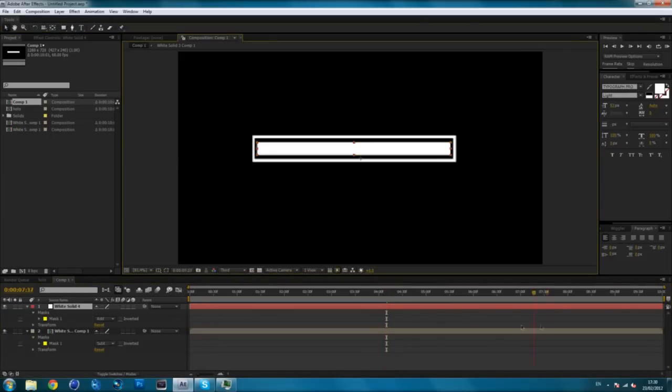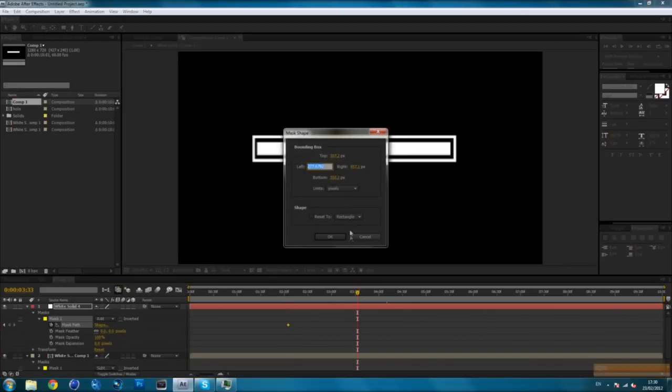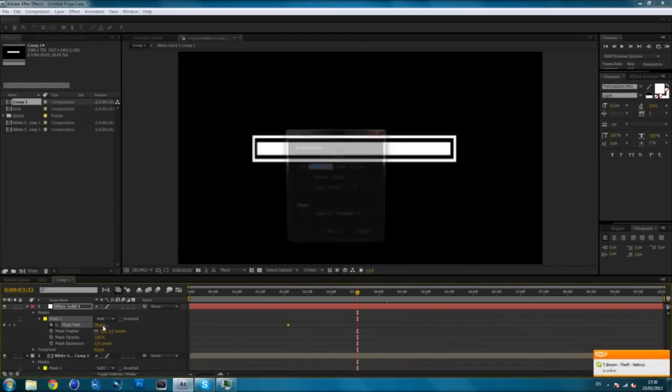However, it is not animated — if you scroll to your timeline you won't see anything. So what we need to do now is animate it. Go to your inside solid and go to your mask, or press M on your keyboard. Drop it down and then go to Mask Path. Set a keyframe, go forward a few seconds, click on Shape right next to it, and select the right one.